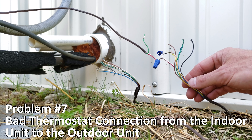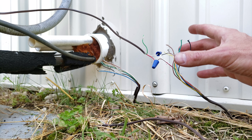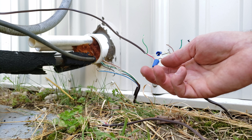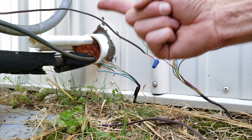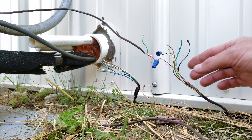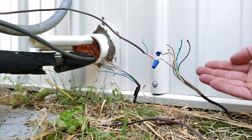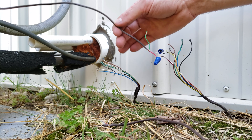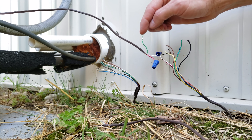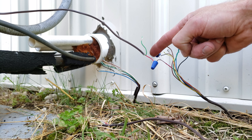Problem number seven is a bad thermostat wire connection from the indoor unit to the outdoor contactor. In this case the wires are exposed to the elements, the wire connection is rusted, and you're not getting 24 volts to the contactor. You may also encounter a weed whacker hitting your wires or a mouse chewing through them. In that case, run a brand new thermostat wire, or if there's an unused spare wire available, use that instead.